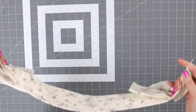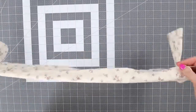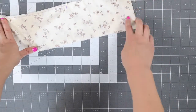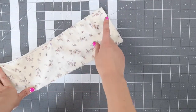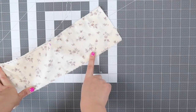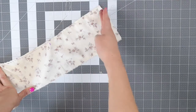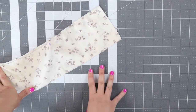Now you have your two pieces of wire inside the little pocket that you made. We're going to close up this edge. If you want more of a bow tie look, you can go straight along the edge leaving a quarter inch seam allowance. Or if you want more of a bunny ear look, you can sew at an angle here. Just remember to leave a gap so that you can turn your work.